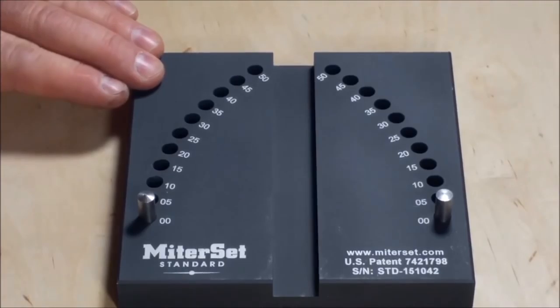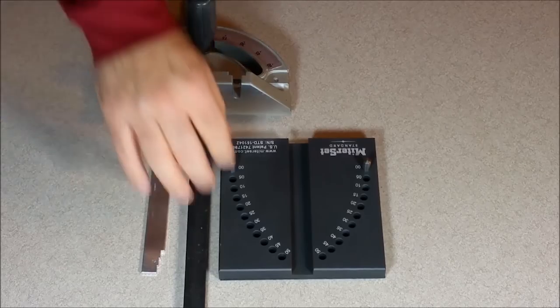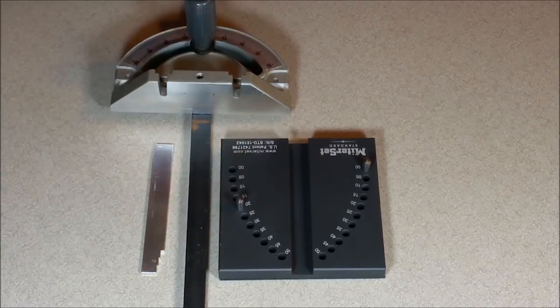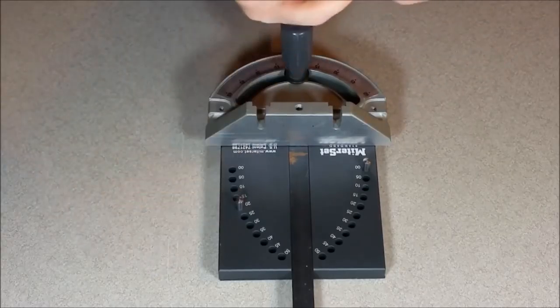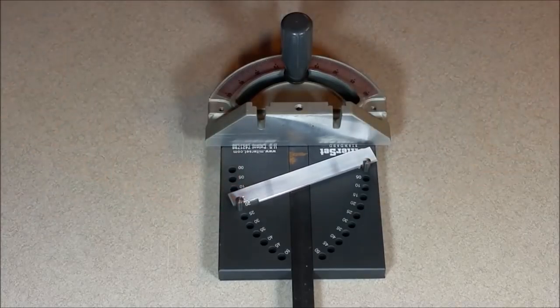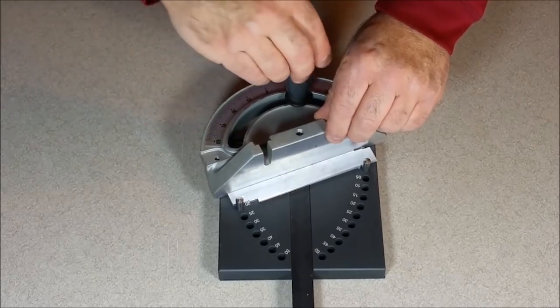This video is sponsored by MiterSet. MiterSet is a precision jig used to set a miter gauge to cut perfect miters up to 52 and a half degrees. Set the pin to the desired angle, place the miter gauge into the MiterSet slot, press the half-degree detent bar against the pin, then firmly press the face of the gauge against the detent bar and lock down your angle. It's that easy. Cut perfect miter joints with MiterSet.